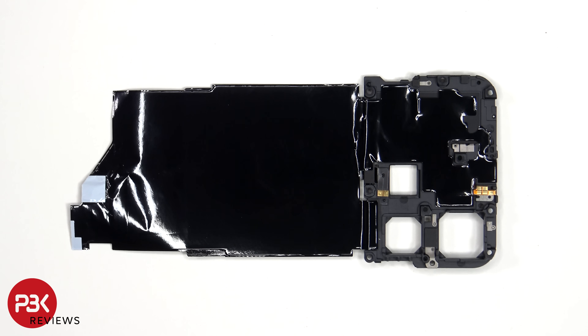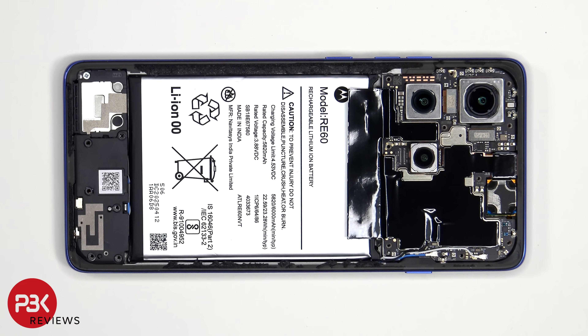On the back we can see a large area of graphite film to transfer heat. Once the graphite film has been peeled off, we can see an additional Phillips screw on the bottom that has to be removed.